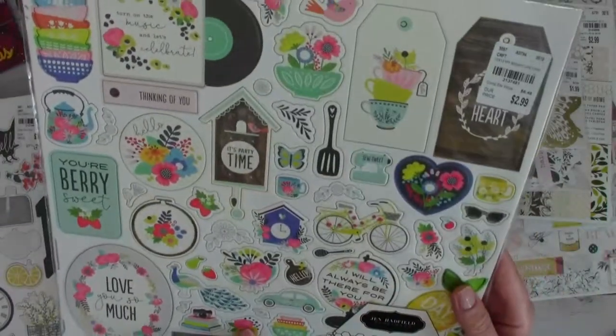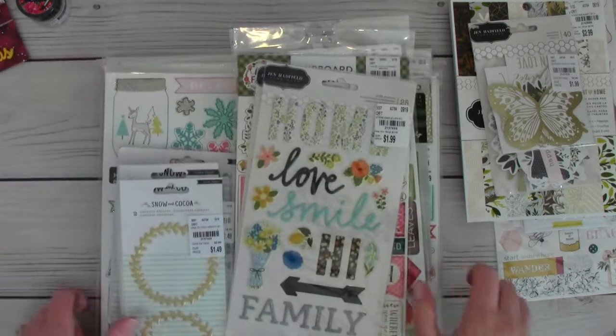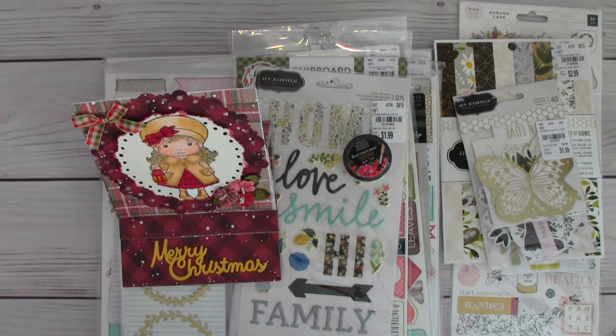Thank you, Tina, for blessing me with all these beautiful gifts and your beautiful card — I love it, and every time I see it I will think of you. Thank you for being a dear friend — not because of all of this, but because of your friendship. I cherish you and I'm so thankful the Lord brought us together in this crafty community. We've been good friends for about five years now, sharing our hearts, our dreams, and lots of laughter. I love you, Tina — God bless you. Thank you everyone for watching — please check out Tina's channel; the link is in the description box. Bye for now!